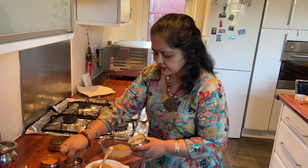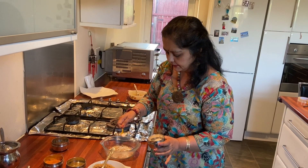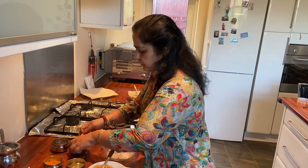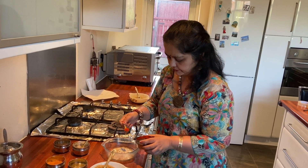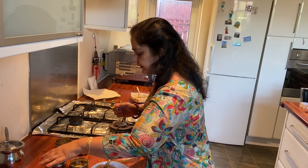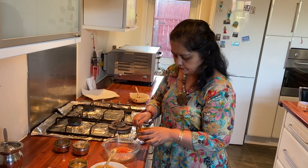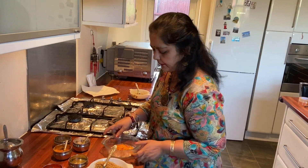I'm going to put one spoon of salt to marinate my tofu, a little bit of chili powder, and a little bit of turmeric powder. And I'm going to mix it.